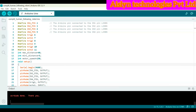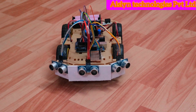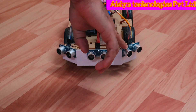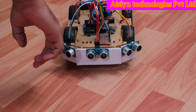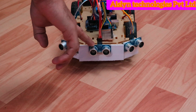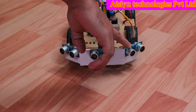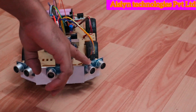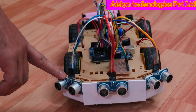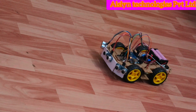Done uploading. Now let's see practically how the human following robot works. We are using 3 ultrasonic sensors — a forward sensor, a right sensor, and a left sensor. When a human or object is detected within the set range in front, the robot moves forward. If detected on the right, the robot moves right. If detected on the left, the robot follows the left path.